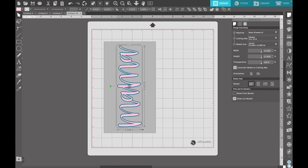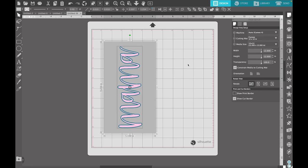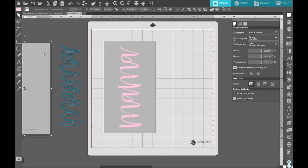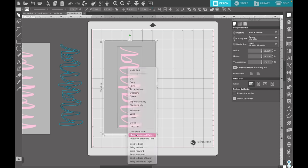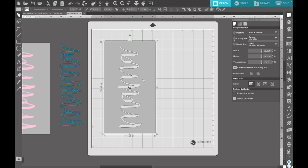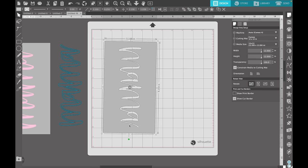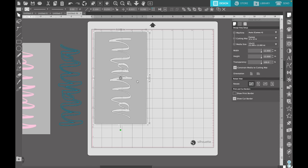I took the SVG and the outline, centered them, and placed them in the center of the box we created, then highlighted all three and centered them again to make sure our mama decal is directly in the center of our box. Then I removed the offset outline because we don't need that right now, highlighted the mama and the shape, right clicked, and hit 'make compound path.' That essentially slices the SVG out of our box — so when we cut this out, we can weed the middle portion out and the mama will be the glitter showing through. I'm going to cut this out of that grungy spring pattern vinyl and then apply it to our tumbler.